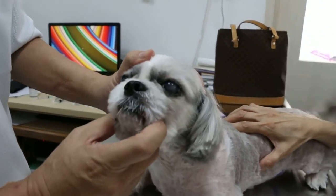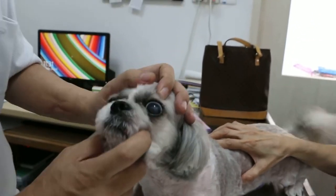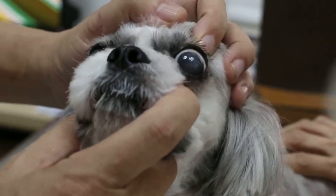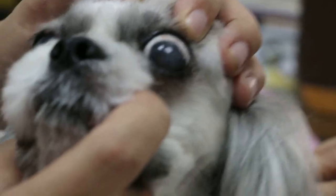How was the Shih Tzu? Eight years old. Okay, so what is your complaint now? Is it the eye discharge? Yeah, eye discharge. The eye discharge.